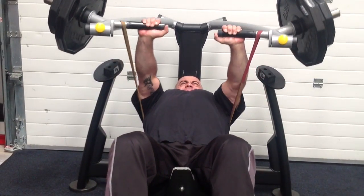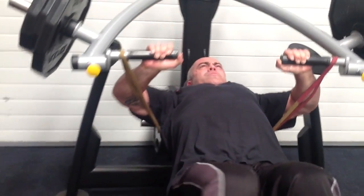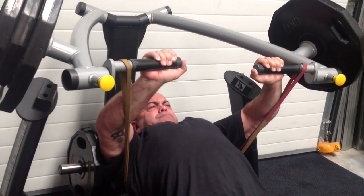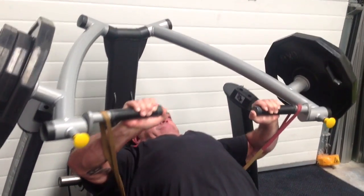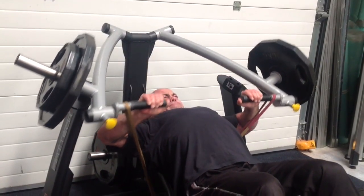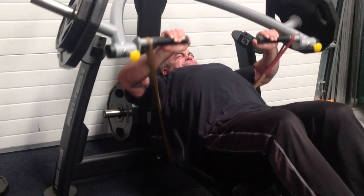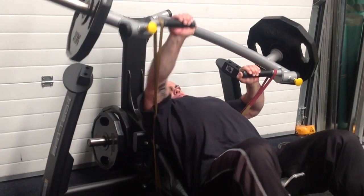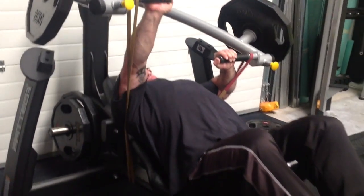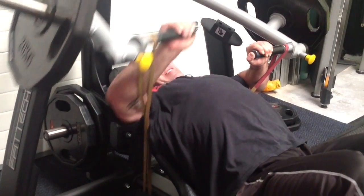On my final set of this particular exercise, I'm doing a drop set. I'm still using the same band but with just a little bit more weight to start with. I'm dropping some weight off and carrying on, trying to get more reps out, then finally dropping to the final weight and starting with some alternates, just as Lisa did in her set.